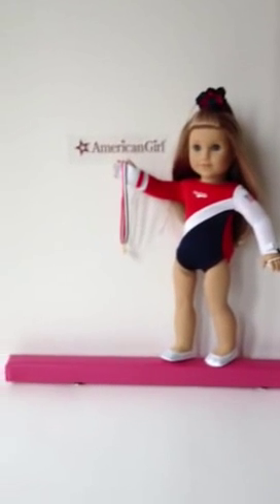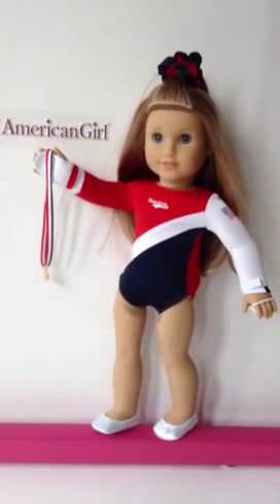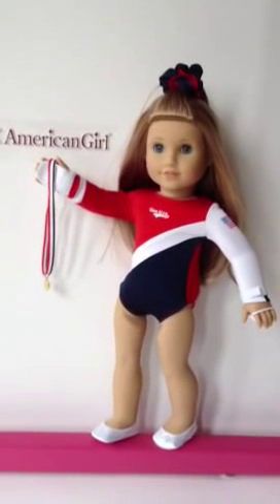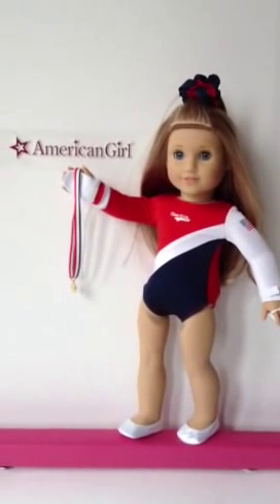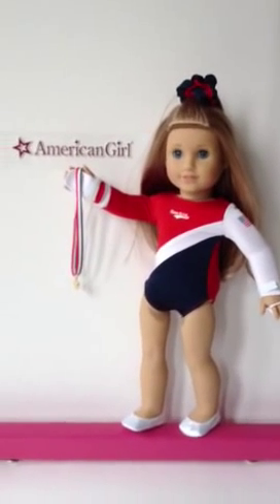The cute little outfit that she's wearing — the leotard, the hand grips, the metal scrunchie, and shoes — are all available in our eBay store as well for purchase.